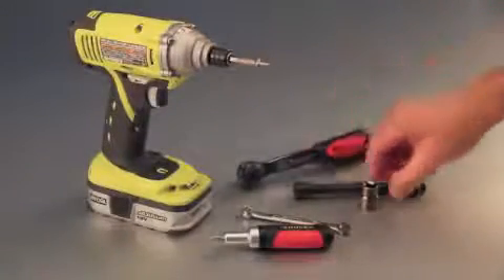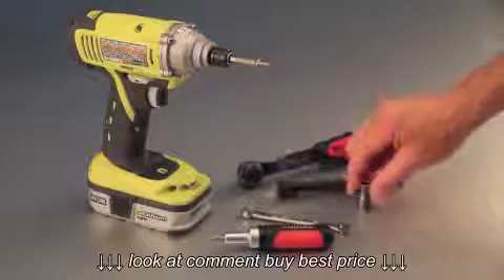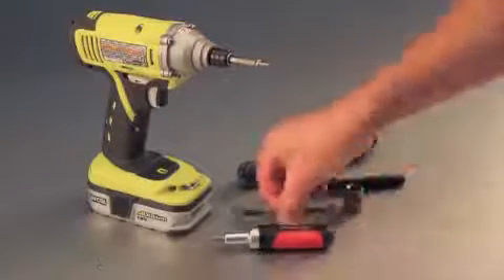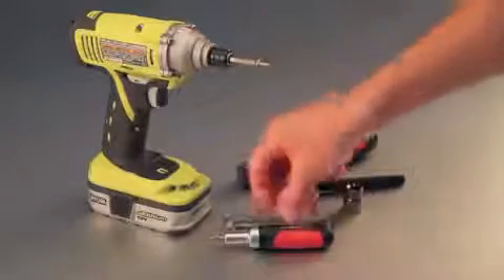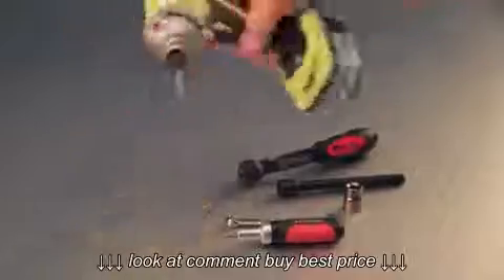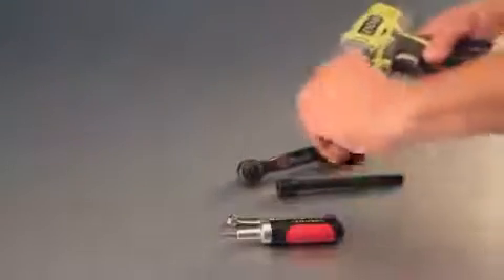Some of the tools needed for the install today are going to be a 3/8 ratchet, an extension, a 15mm socket, a standard 9mm wrench, and a Phillips head screwdriver. If you have it, you can use an optional impact driver for the socket.